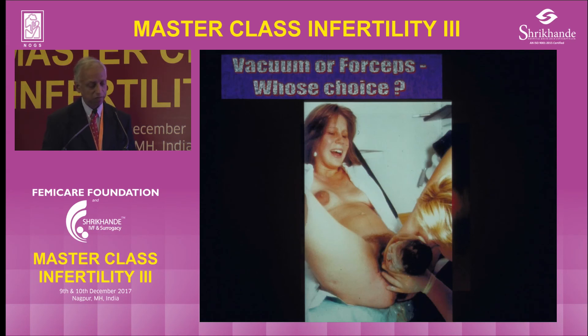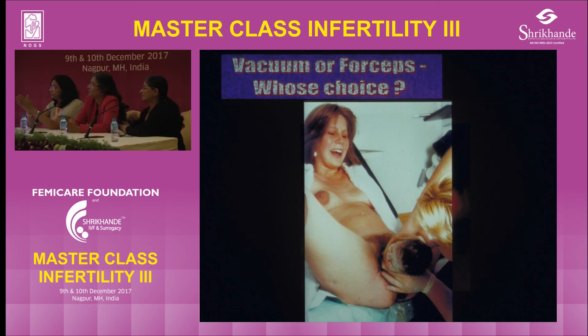Most importantly, see whether you can achieve a normal delivery by trying to encourage the mother. One-to-one companionship is supposed to help. An upright position was thought to help, but a recent study by Peter Brocklehurst showed it does not seem to increase the delivery rate. By proper management — don't let her go beyond time, don't let her get exhausted, give a maximum time for the passive second phase — you should be able to achieve a good vaginal delivery.